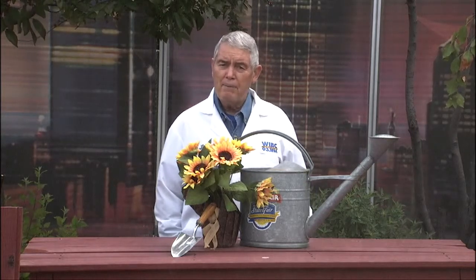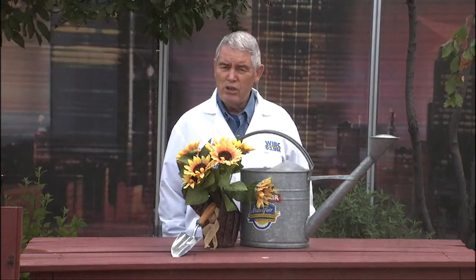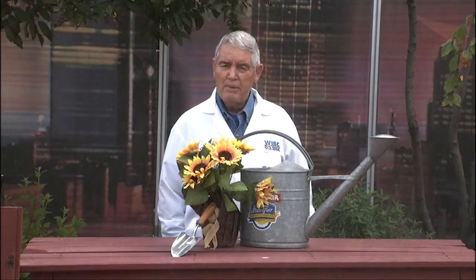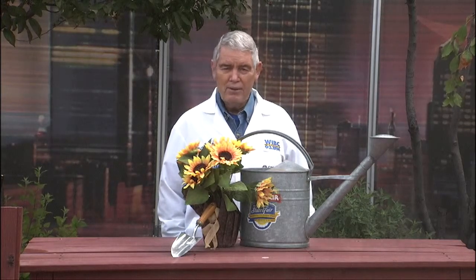So if you have not yet done it, I would fertilize your lawn right now. Use a turf-type fertilizer, and then in about two weeks, come in and use a broadleaf weed killer, because the lawn fertilizer will stimulate the weeds, and the best time to kill weeds is in the fall, not in the spring.